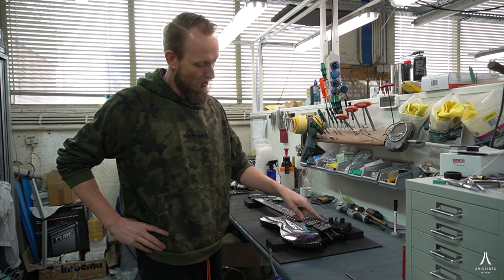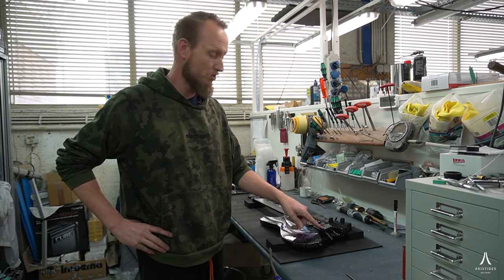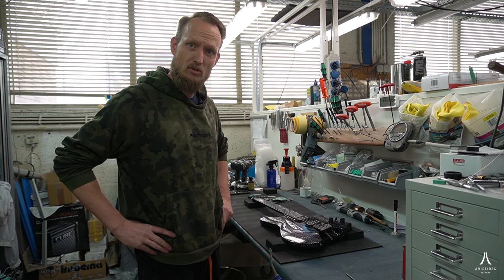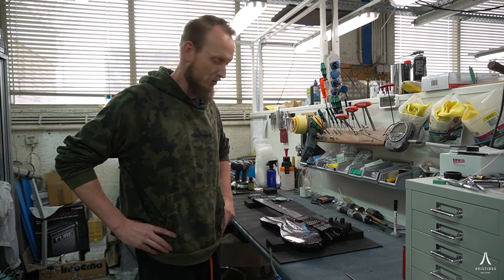Hi guys. So we're gonna change strings today. We're gonna change them on a bridge that has the new design tuners with the string-true design. I hope I can give you some tips and tricks to make that happen swiftly.